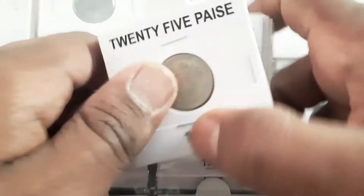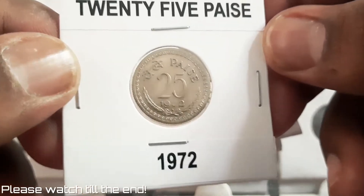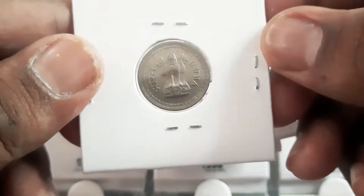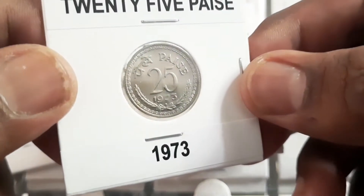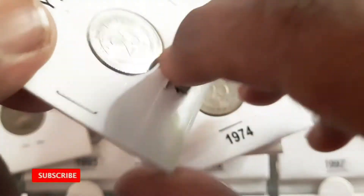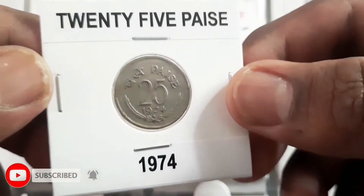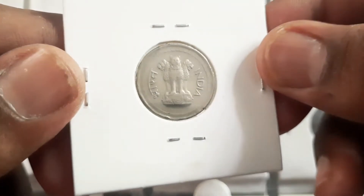The 25 Paise coins were released without the Devanagari legend 'Rupe Ka Chautha Bhag'. These coins were minted during 1972 to 1990 from Bombay, Calcutta, and Hyderabad mints. The coins were made of copper nickel, weighing 2.5 grams with a 19mm diameter and circular in shape.